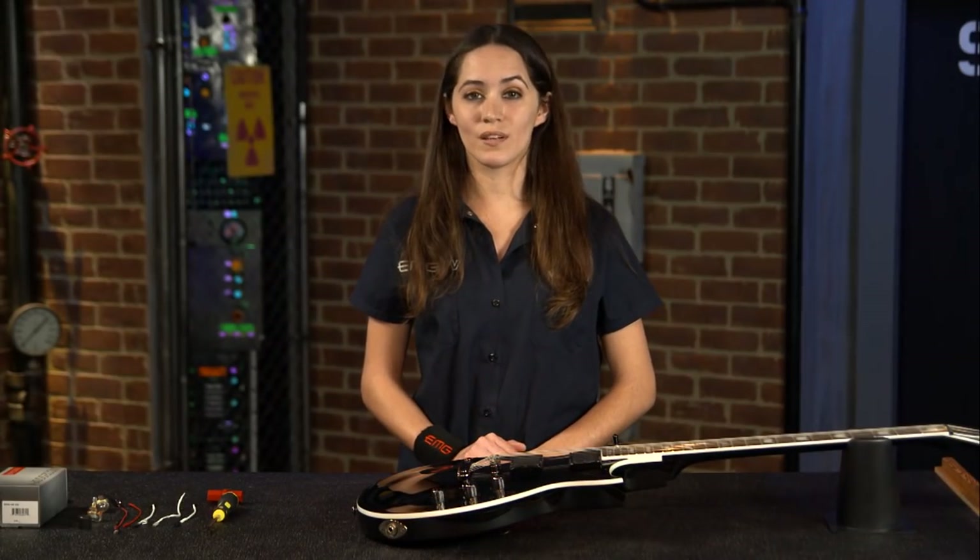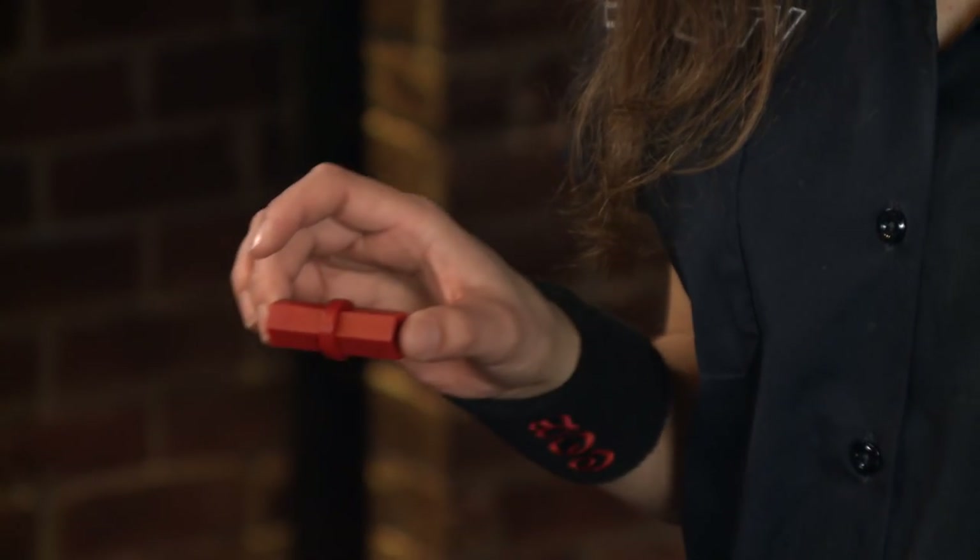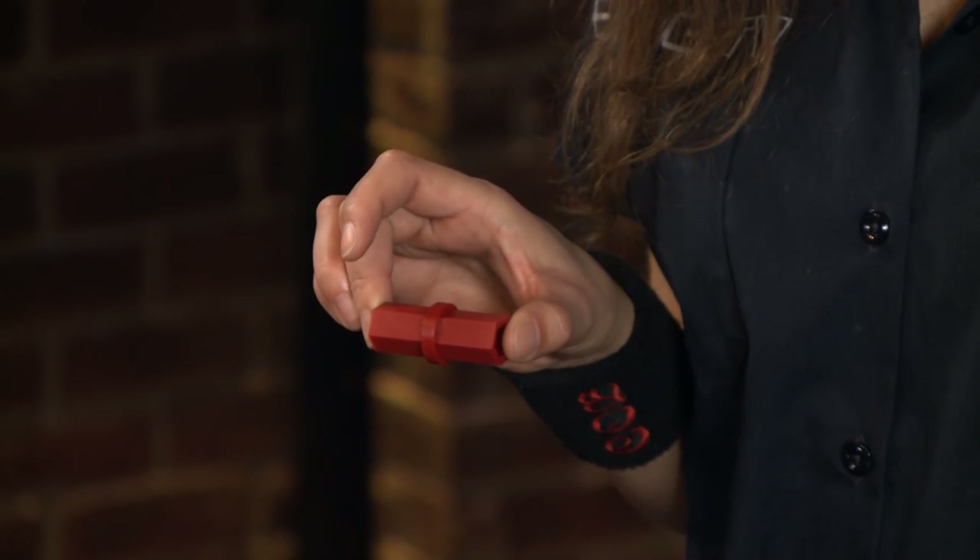The only tools you'll need for this install are a Phillips head screwdriver and a wrench. Today I'm going to be using the EMG hex driver, available at emgpickups.com.